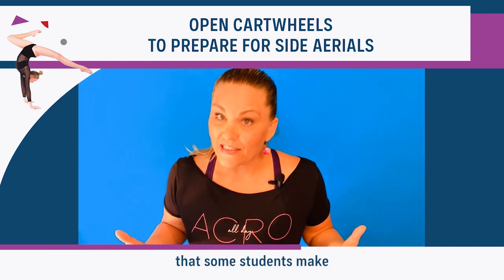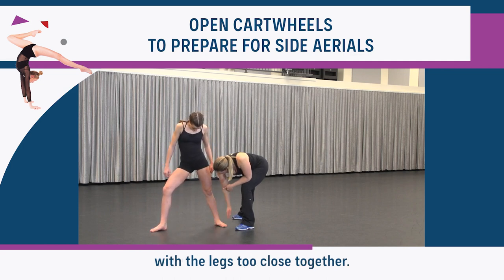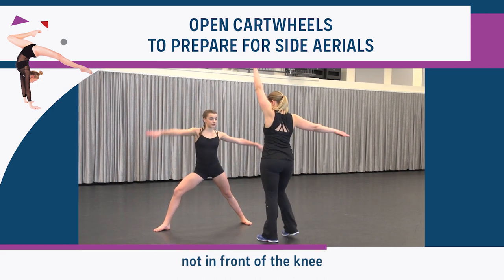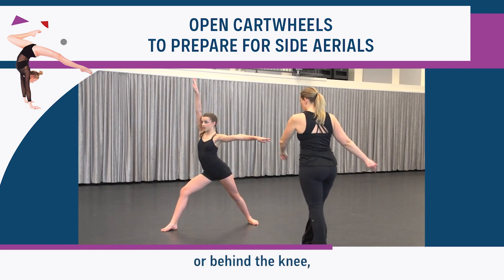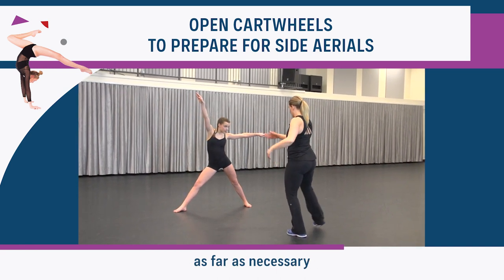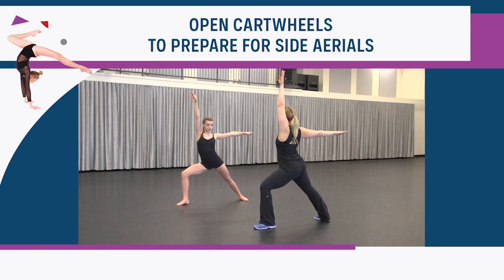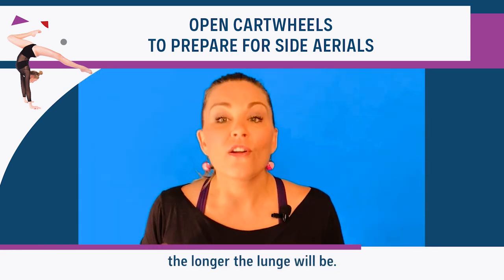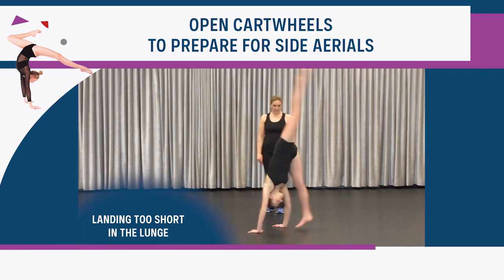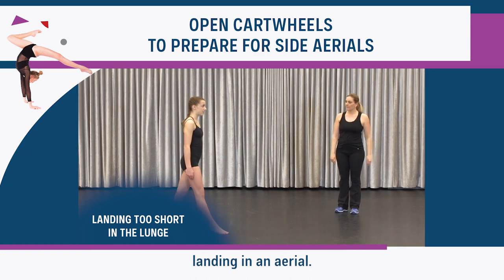Another common mistake that some students make is landing the open cartwheel with the legs too close together. If the first knee is tracking directly over the first foot — not in front of the knee or behind the knee — then the second leg is free to lengthen out as far as necessary based on the height of the student. The longer the student's legs, the longer the lunge will be. A short lunge will create an abrupt landing in an aerial.